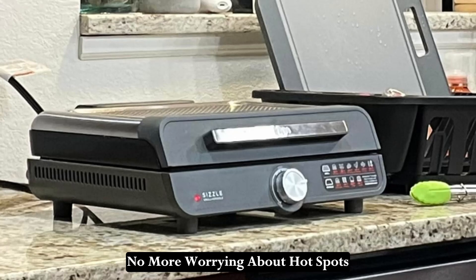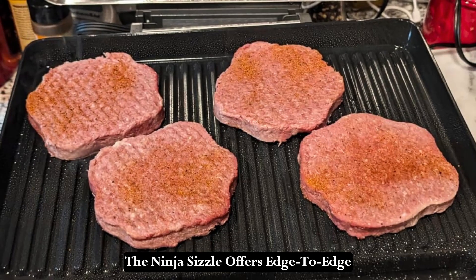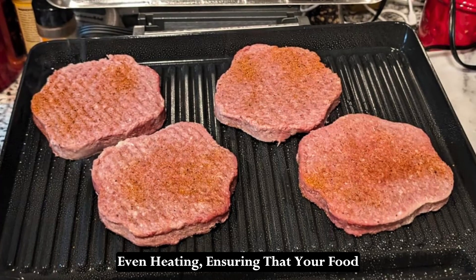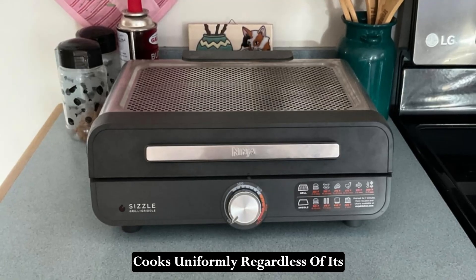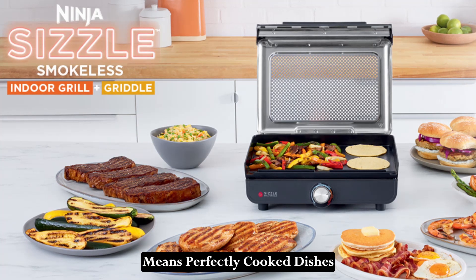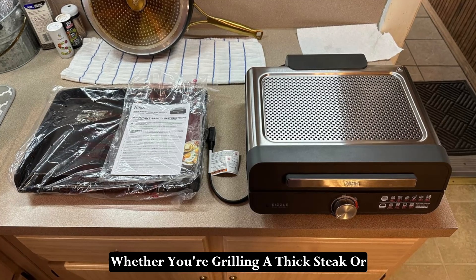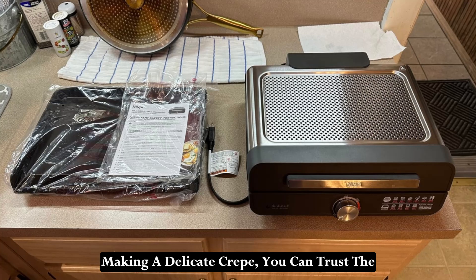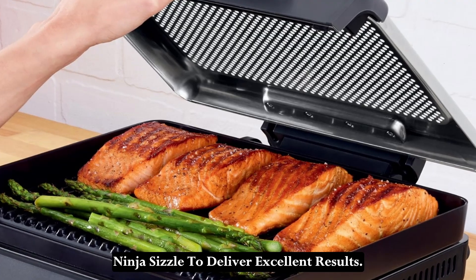No more worrying about hot spots or cold spots ruining your meals. The Ninja Sizzle offers edge-to-edge even heating, ensuring that your food cooks uniformly regardless of its placement on the grill or griddle. This consistent heat distribution means perfectly cooked dishes every time, from edge to edge. Whether you're grilling a thick steak or making a delicate crepe, you can trust the Ninja Sizzle to deliver excellent results.